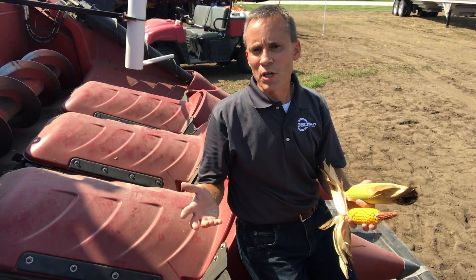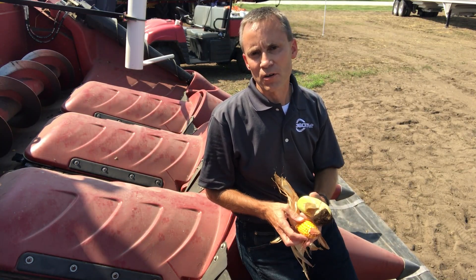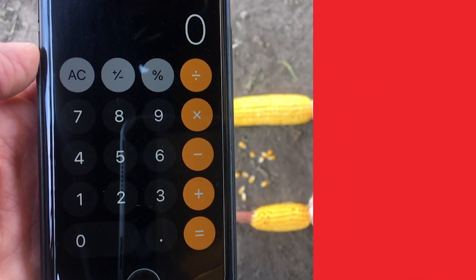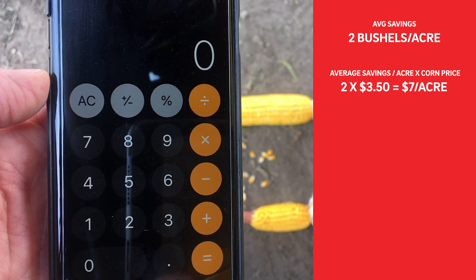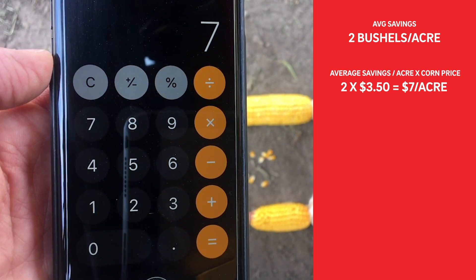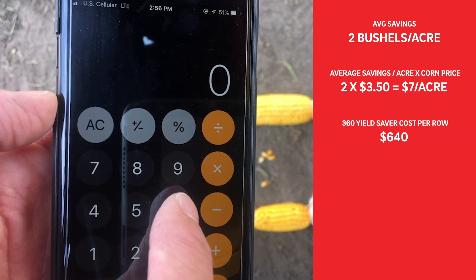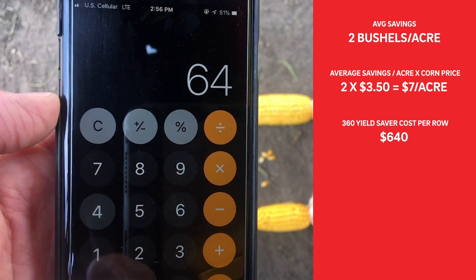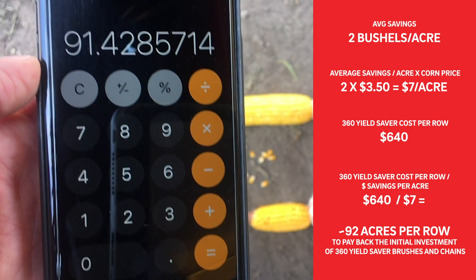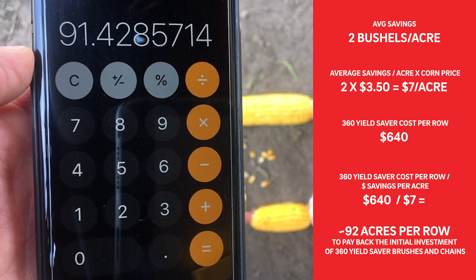Let's do some quick math to show the cost effectiveness of adding and running 360 Yield Saver on your corn head. Using simple math — two bushels to the acre at three and a half dollars — we've got seven dollars worth of savings per acre by using Yield Saver. The average cost of several of our models of Yield Saver is $640. Divide that by seven dollars per acre, and within 90 to 95 acres you have Yield Saver paid for.